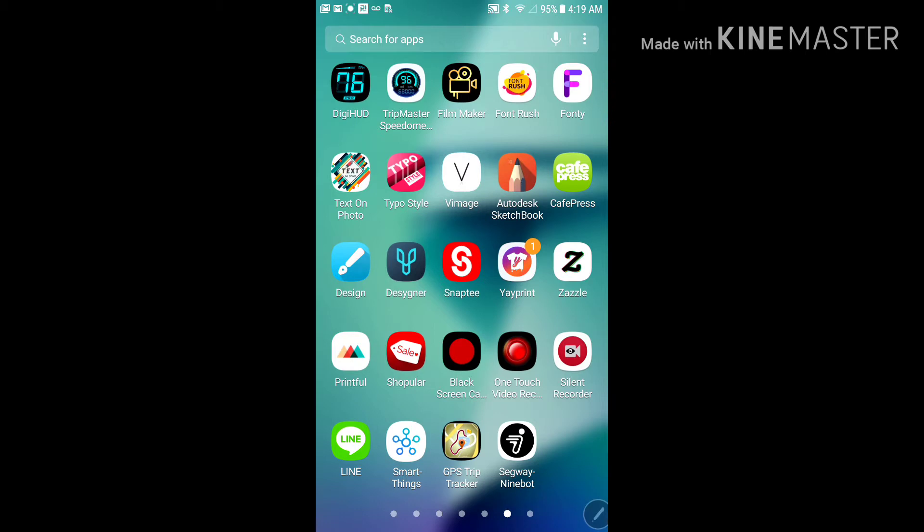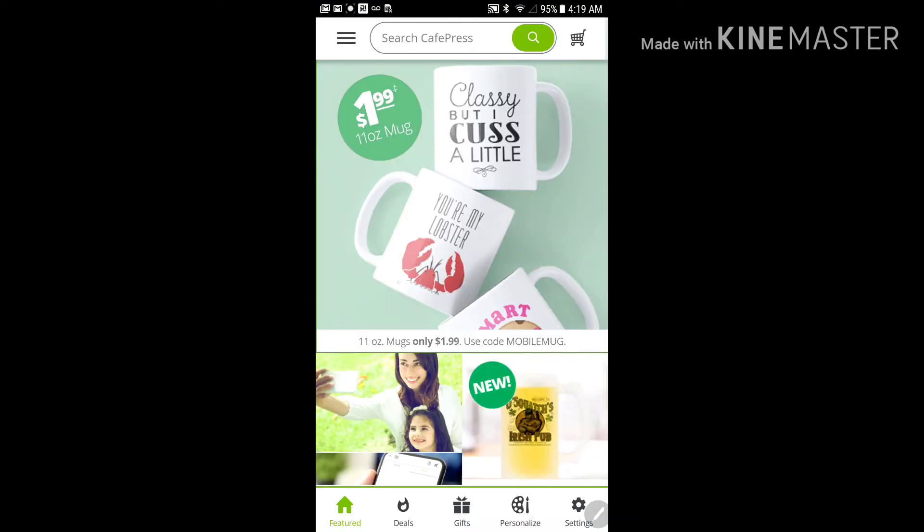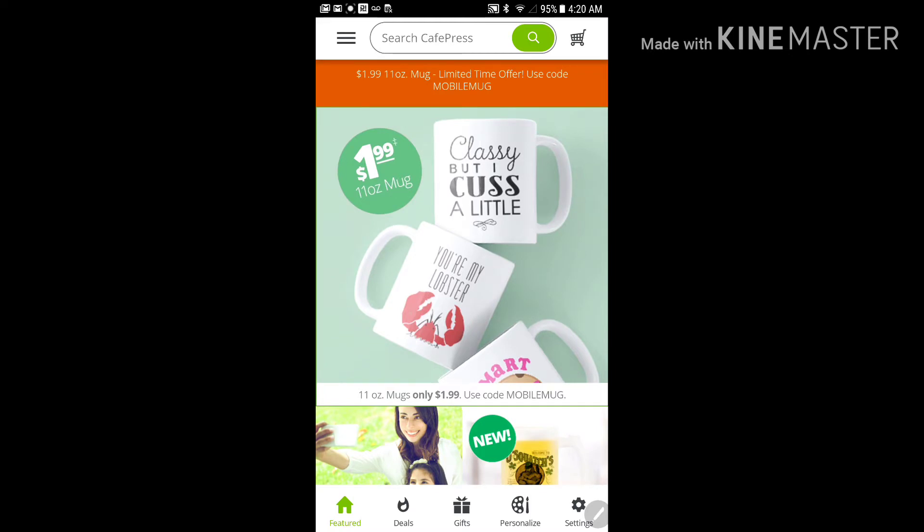Here I am with another bargain for you. You can see my little pointing circle on the screen moving around. I'm going to go over to this CafePress icon. I was just going through different apps, seeing what they're about, and hadn't been to CafePress yet when I initially uploaded it. This is what I saw — this bargain here for $1.99, an 11-ounce mug. You can see in the bottom portion there's your cold mobile mug.